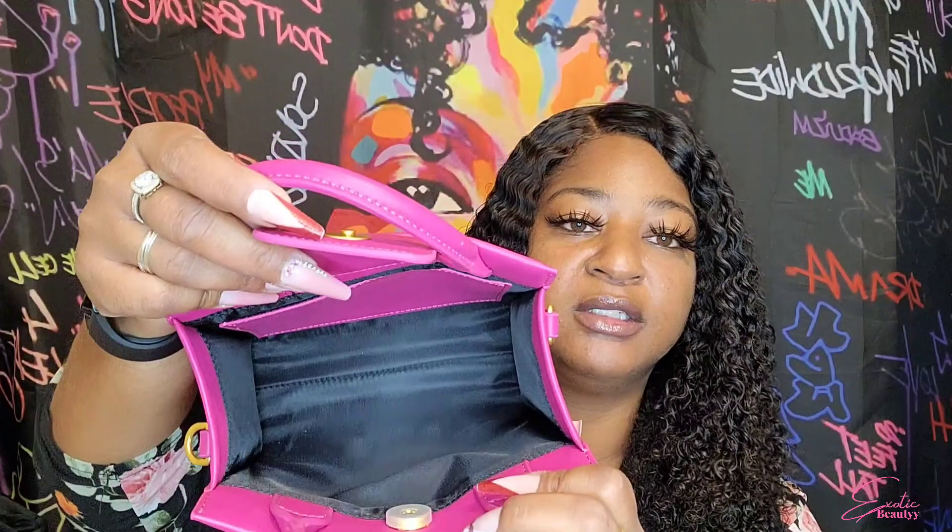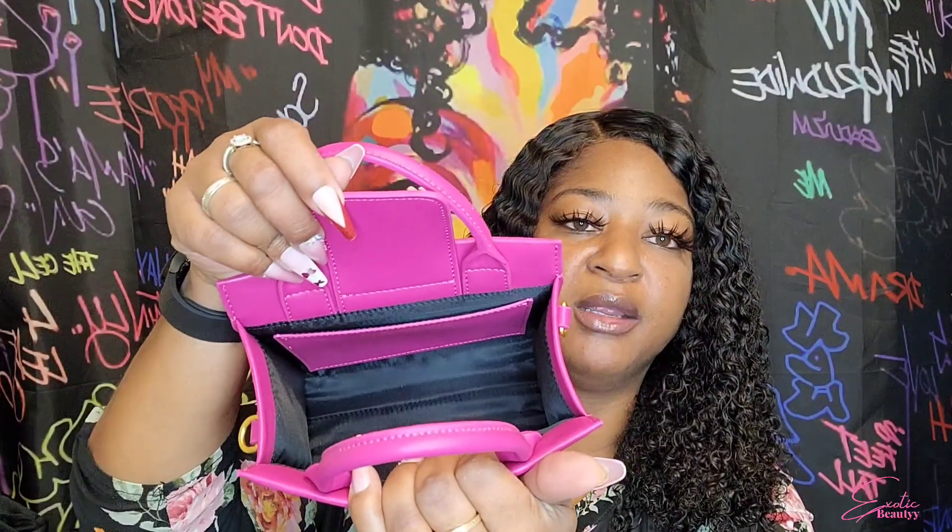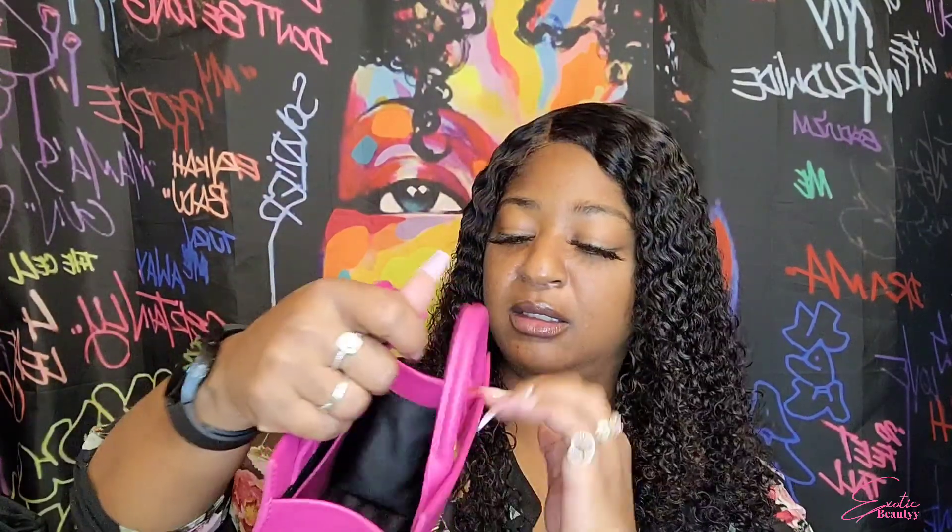Without all of the packaging, it has all gold hardware as well, and this is raised — you can hear it. This is the inside of this one. It also says the Brandon Blackwood Foundation, and again it has the one opening right here.